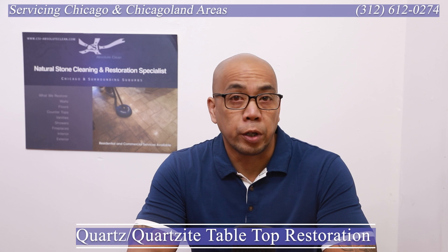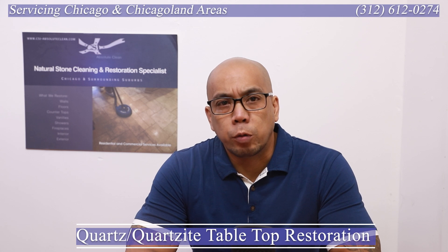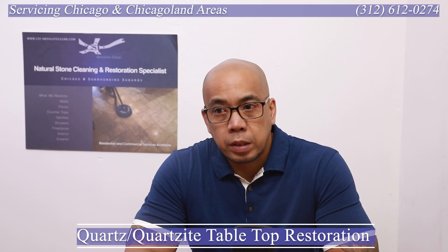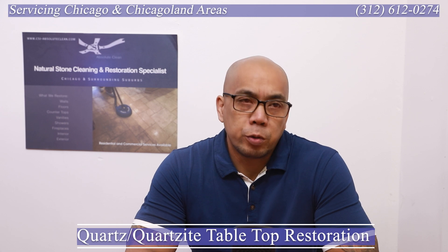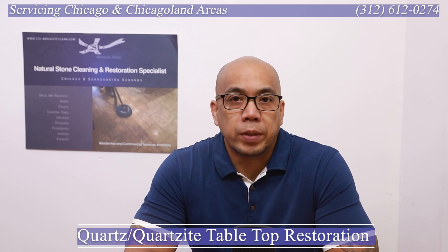Hey guys, Earl here with another episode of the Breakdown. In today's episode we're going over a quartzite tabletop for a client we normally service in the Chicagoland area. They have a vacation home in Lake Geneva, and this is a repeat client. We do travel to Lake Geneva from our shop — it's roughly about an hour and 20 to an hour and 30 minutes away.